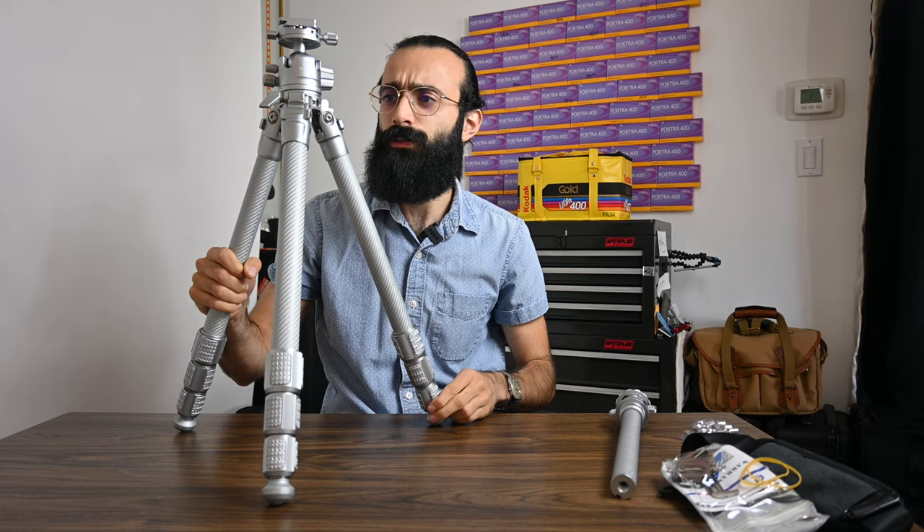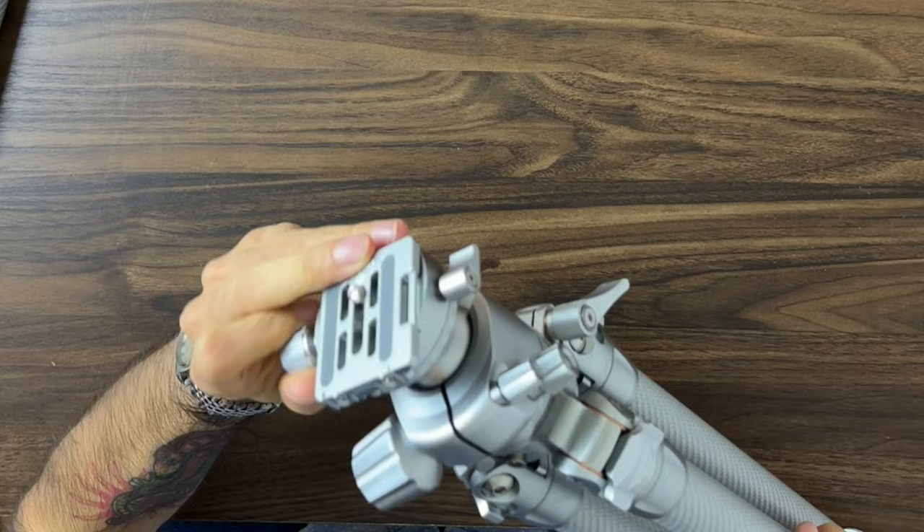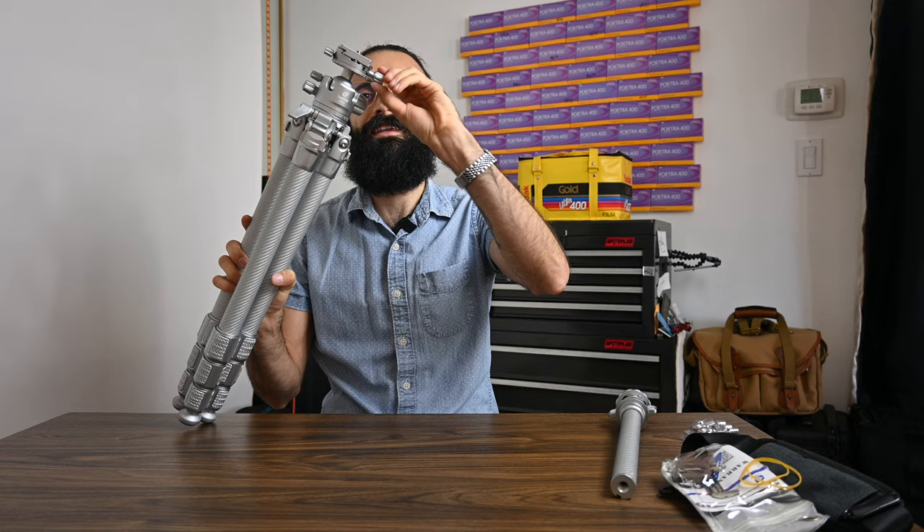What we've got here is an Arca Swiss style plate adapter, so this is going to fit all your standard plates. This was a big point for me when looking into getting a tripod — that it was Arca Swiss compatible, because that's the most common system you'll use with other companies that make different kinds of accessories, whether it's an L bracket. This is going to be extremely versatile and will carry over with any accessories you have.